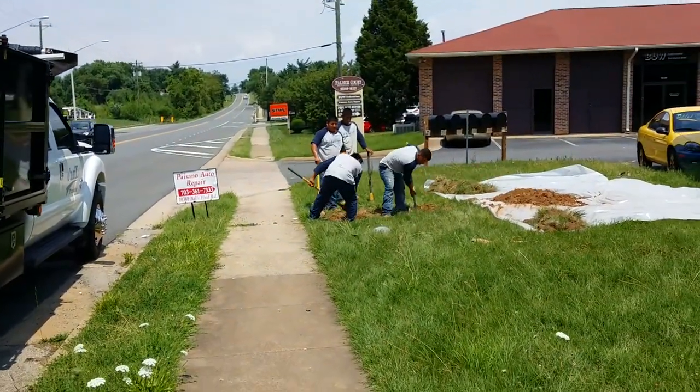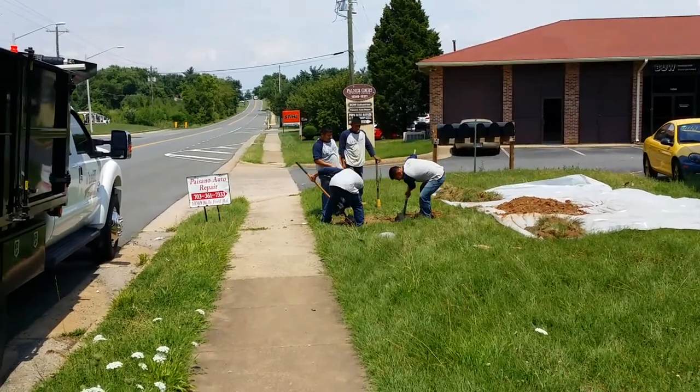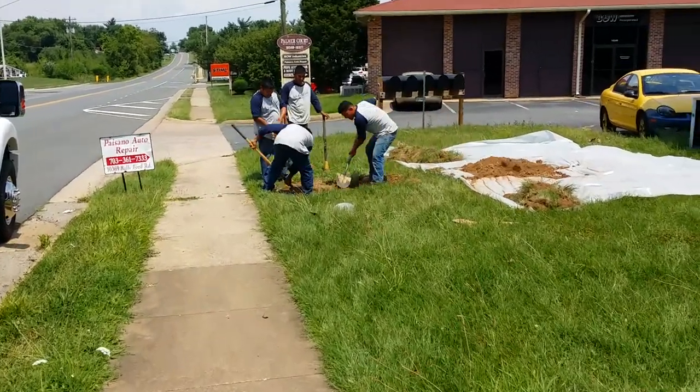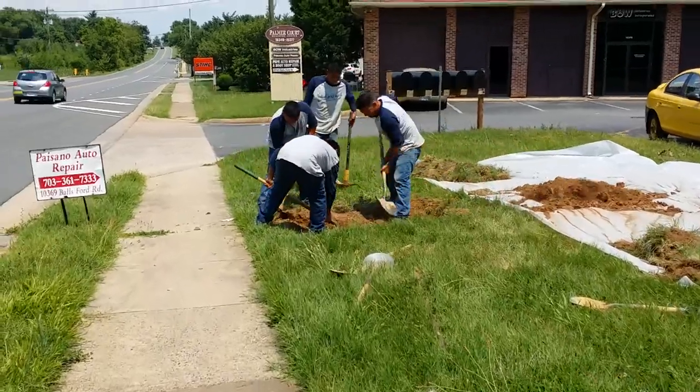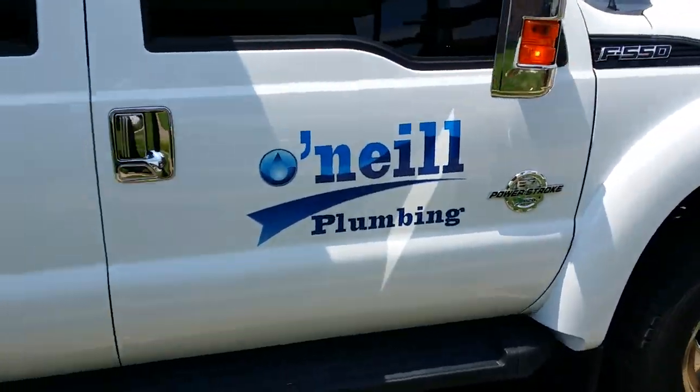Okay, here we go. We're going to be installing a water service for this commercial space. Here is pit one. O'Neill Plumbing, you know who we are.